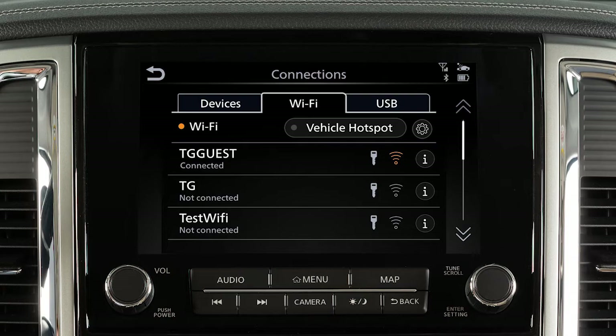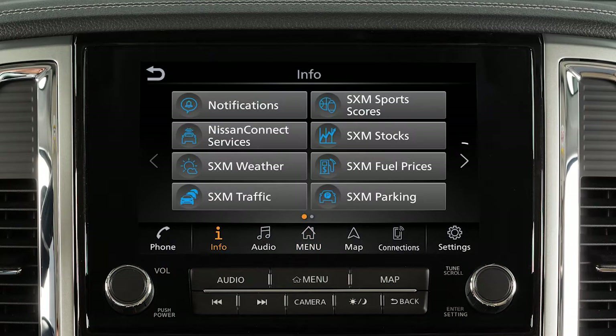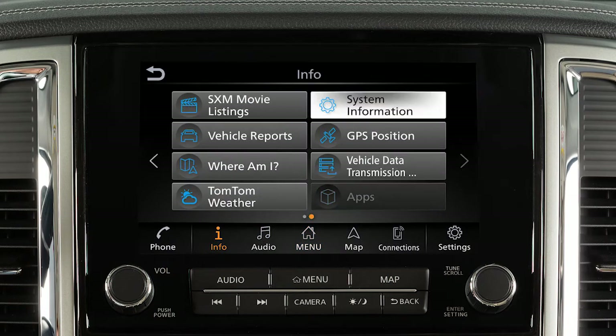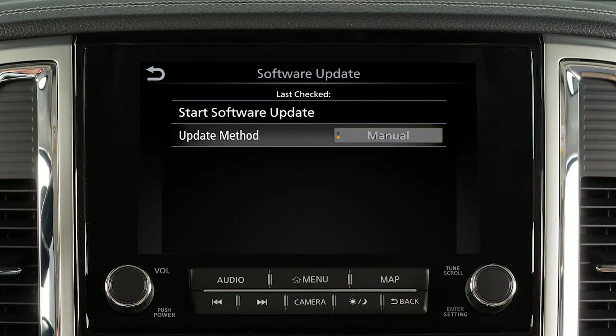To manually update your software, push Menu, touch Info, touch System Information, touch Software Update. From this screen you can touch Update Method to change whether your system automatically notifies you of updates.